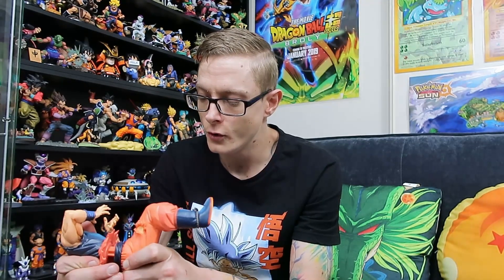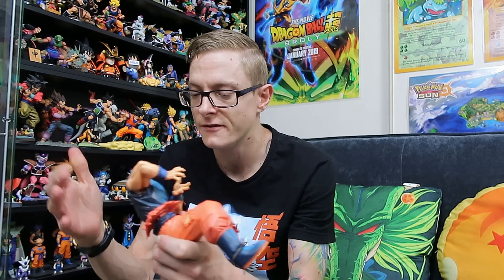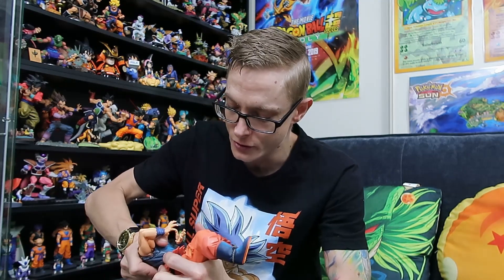A real big plus for me with this one is the fact that he doesn't have the top half of his orange gi. There aren't many Goku figures — there are a few, but there aren't heaps of Goku figures with the torn-off shirt. So in this scale especially, that's really cool.